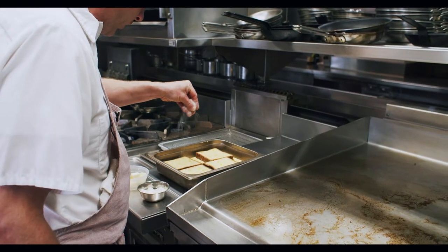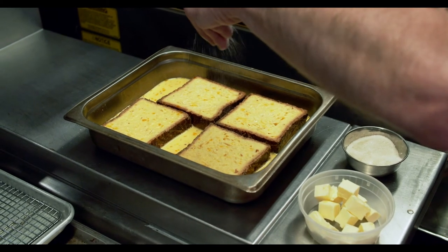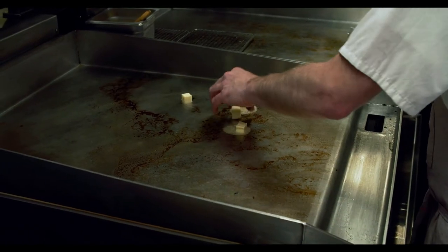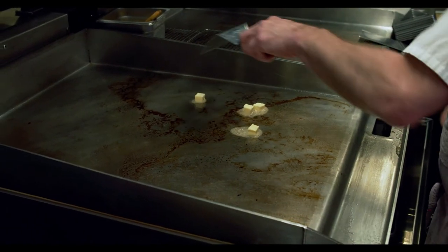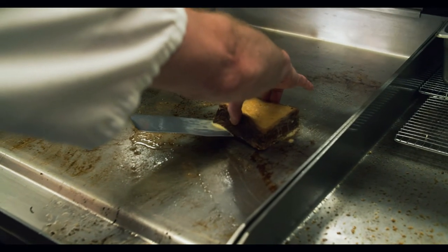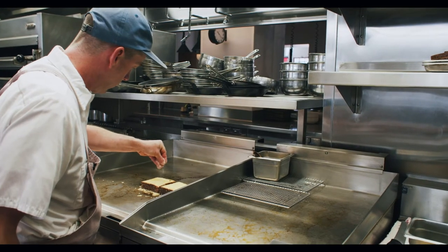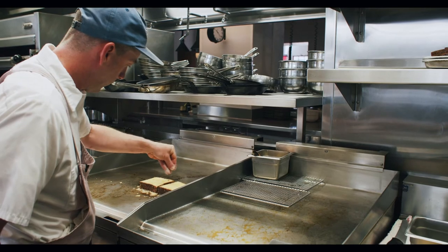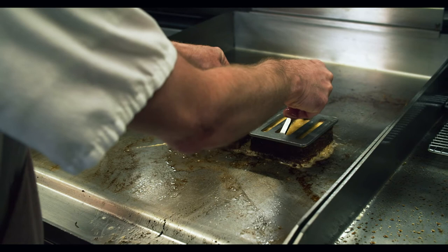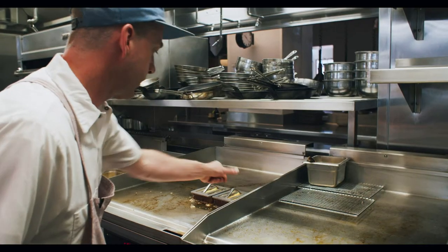Before we cook it on the plancha, we lightly sprinkle the French toast with a little sugar so it'll caramelize. A little whole butter. We press it a little — it kind of speeds up the cooking time and helps to caramelize the bottom. Then we just let that go until it gets nice and crispy on that side.